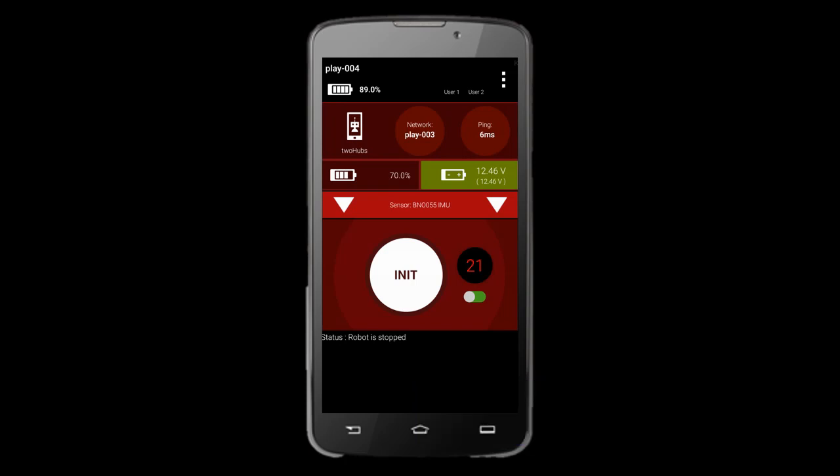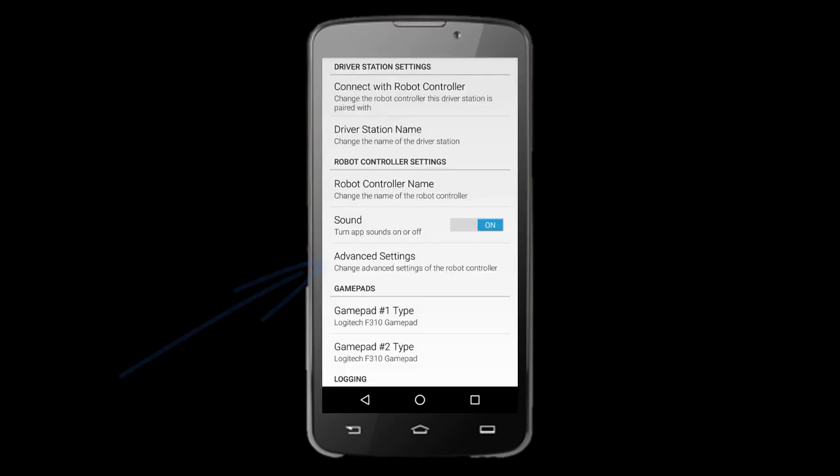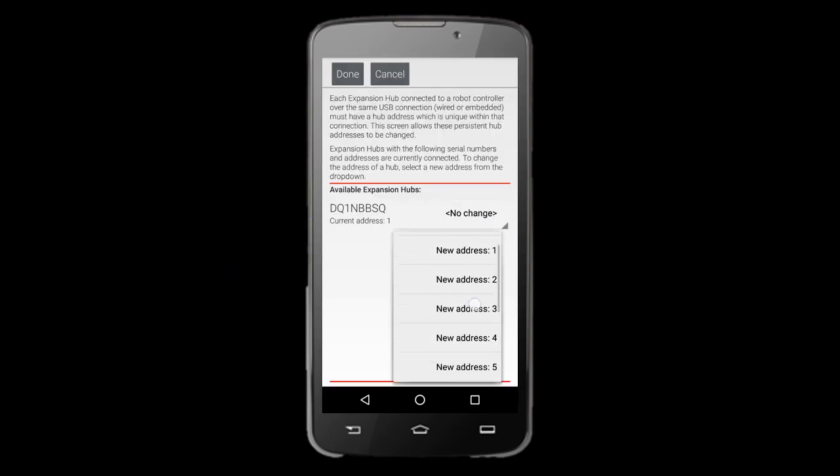To do this, open either the driver's station or robot controller app, go into Settings, and click on Advanced Settings. Here, you can change the hub's addresses to any you'd like. Having one hub named 1 while the other hub is named 2 is a good strategy to differentiate them.